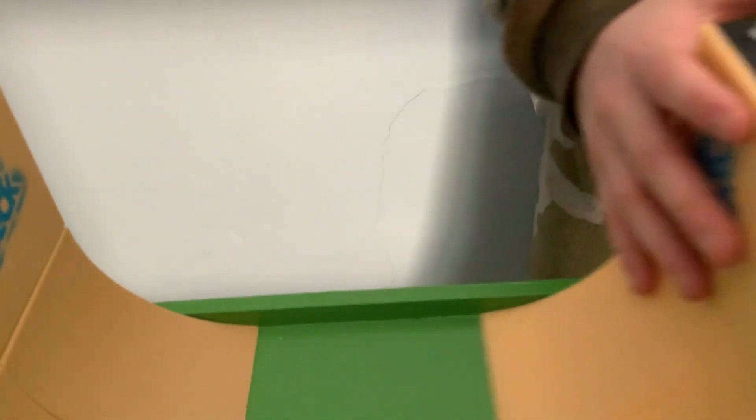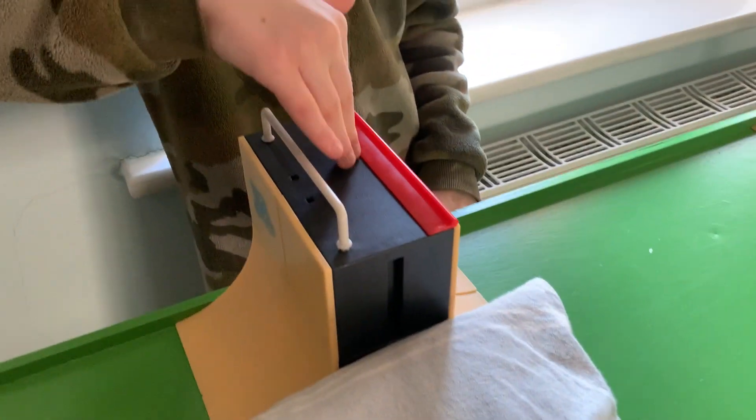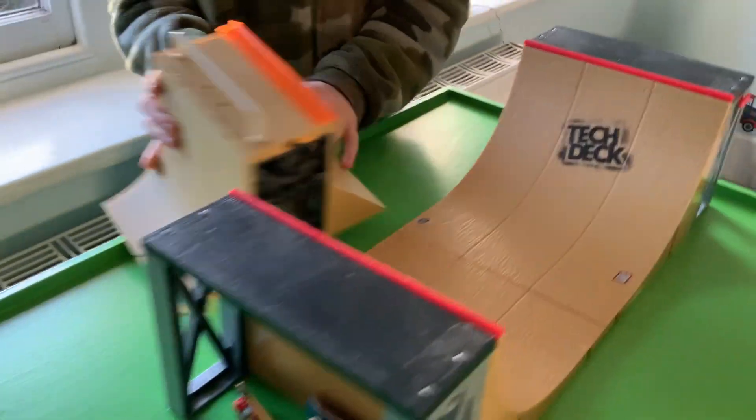Now these are my new sets — I added them all together and I made a video about them. Go check it out — 'Reviewing Tech Decks for Christmas.' This one was in the life hack video too, but they were also in the reviewing and opening Tech Decks for Christmas videos. I added them together so you can hold it and it's smooth on both sides.